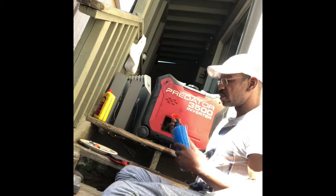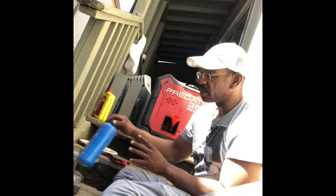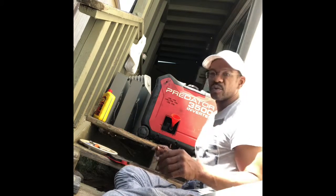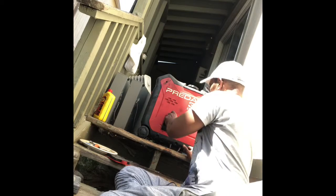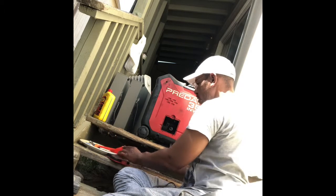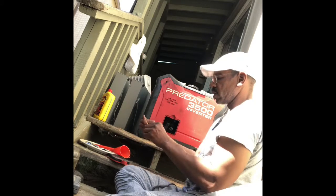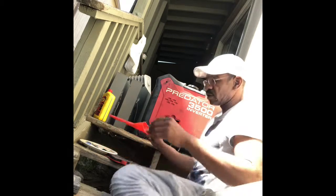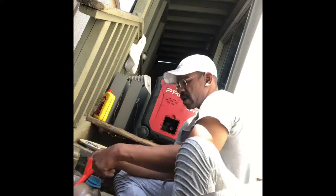Another thing you need to keep clean is the spark arrestor. One time I had a problem where my device was choking — it wasn't running clean, it was coughing. I just cleaned the spark arrestor and whoosh, it was back running fabulously. That's the only couple of issues I've ever had with this machine.